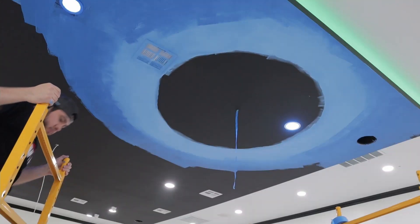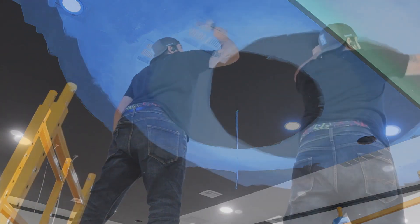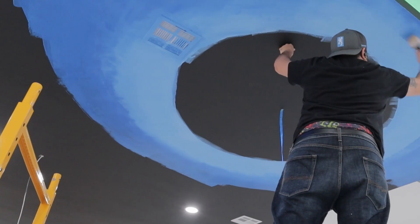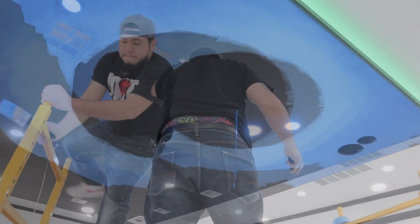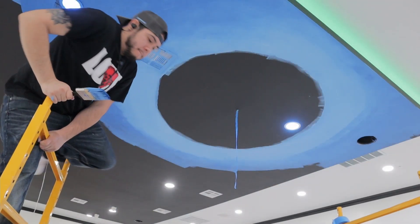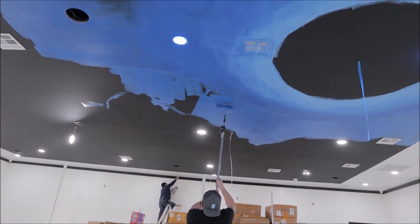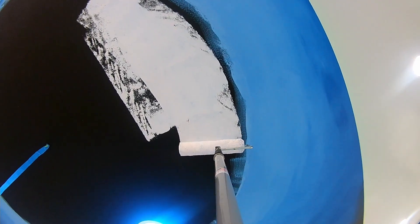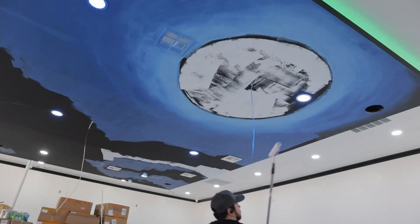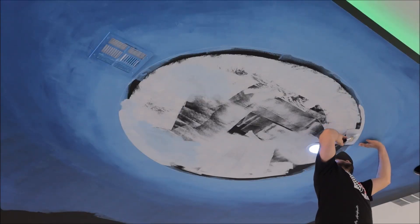After using a roller to paint the light and dark blue, I then went in with a paintbrush to blend it. After blocking in some of the sky and filling in the moon with the roller, I used a brush to paint the details of the moon.